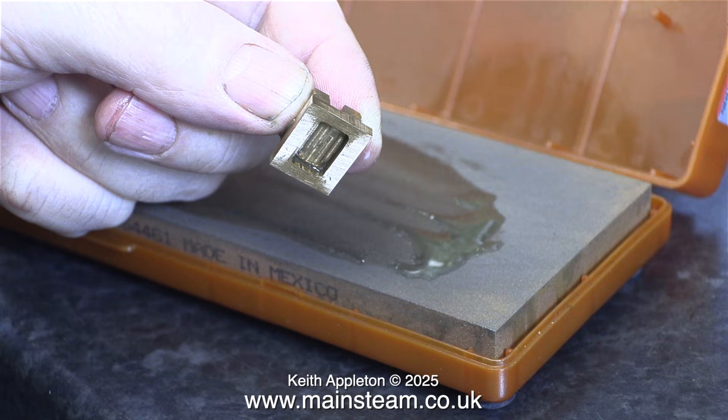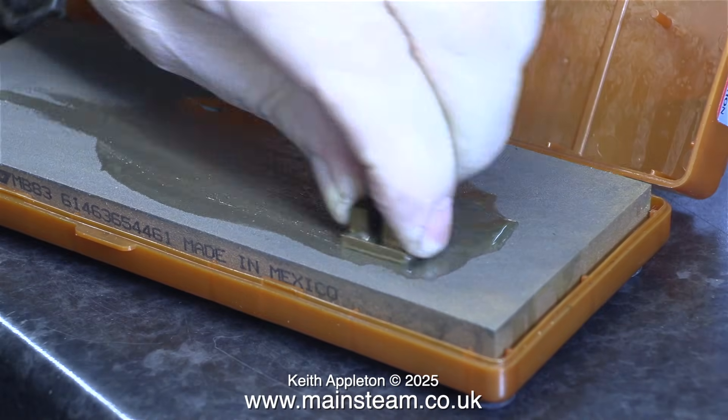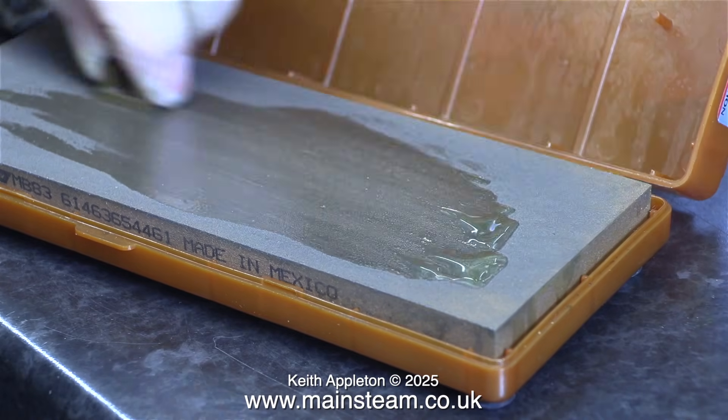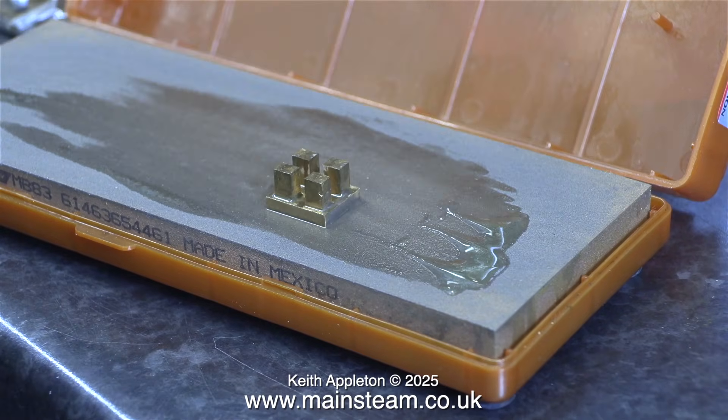In this clip you can see a considerable difference after a short amount of rubbing on the whetstone. This is again the before shot. All I did was carry on rubbing it up and down until the face of the valve was a uniform colour. That's enough of that — my hand aches now.